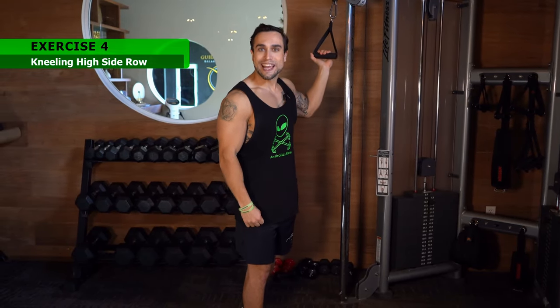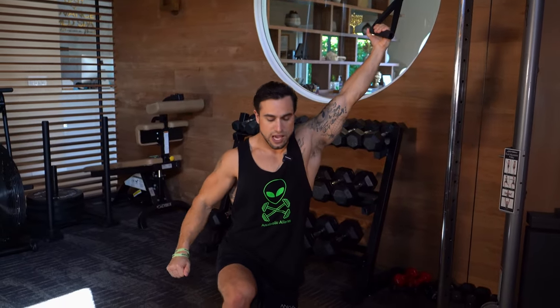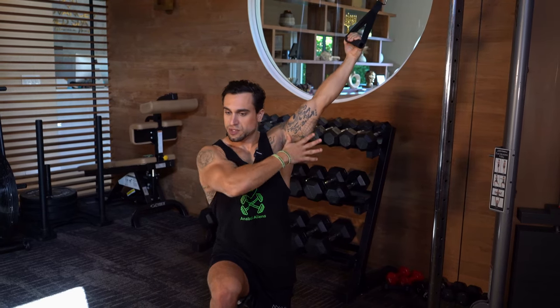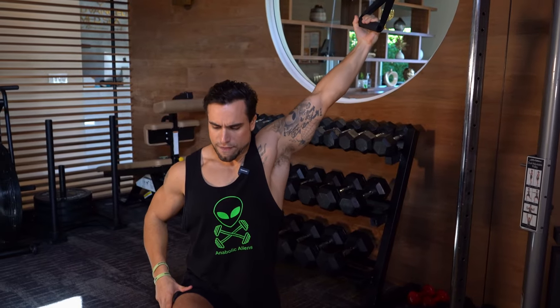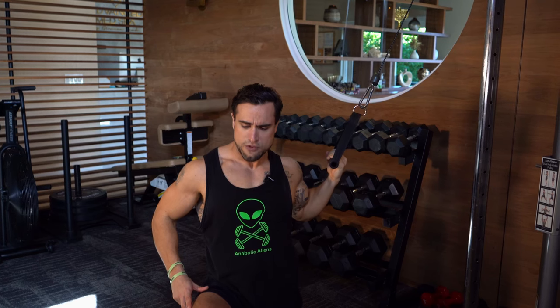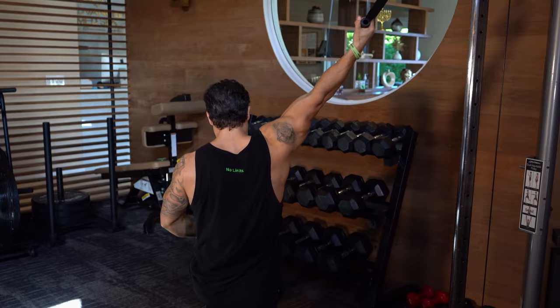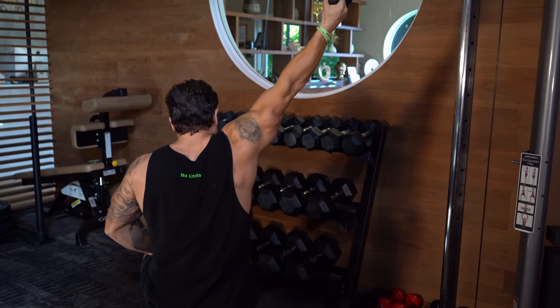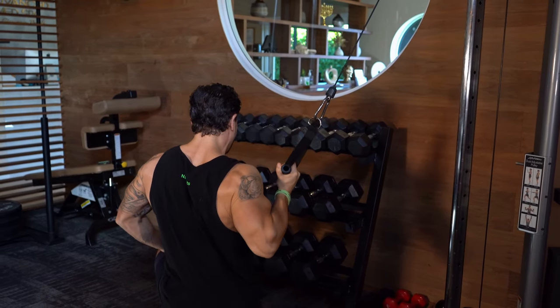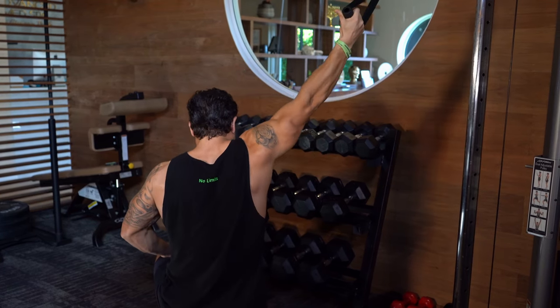Exercise four is the kneeling high side row. Set the resistance all the way to the top and get down on one knee. Position yourself far enough away to get a deep stretch, with the cable to your side and chest facing forward. When you drive down, your elbow is driving downward and slightly behind your body, palm staying facing you. Drive all the way down, hard flex, then all the way up for a deep stretch. This is unilateral so we go to the other side as well — same concept. This is a great way to hit the side, outer, lower part of the lat.